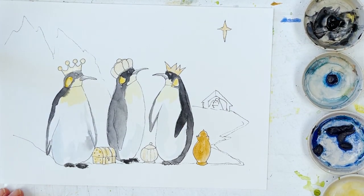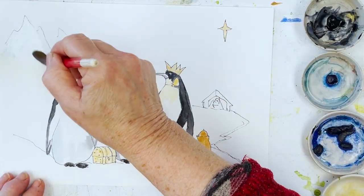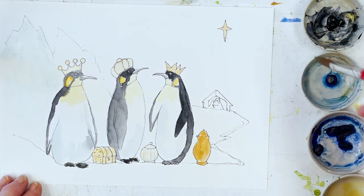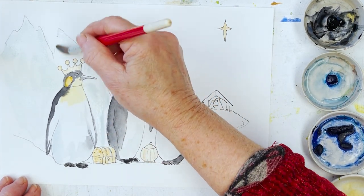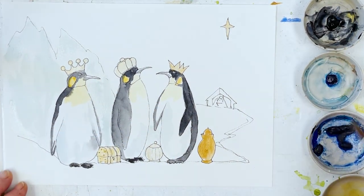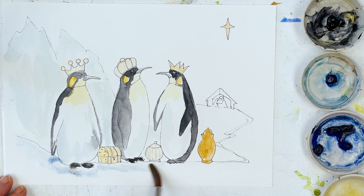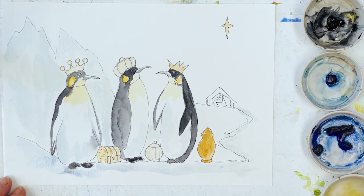I'm going to get a big brush for the iceberg behind, which I'm just going to indicate with a little bit of shadow on the ice. I'm using Clairefontaine Etival paper here, which is an inexpensive 100% cellulose paper — it works really well and isn't terribly expensive. Then we'll put a little bit of a different shade of blue underneath the penguins' feet and just leading up along the path, then pop back to a smaller brush.